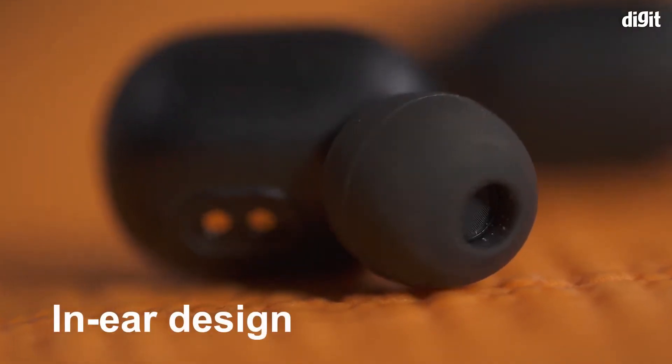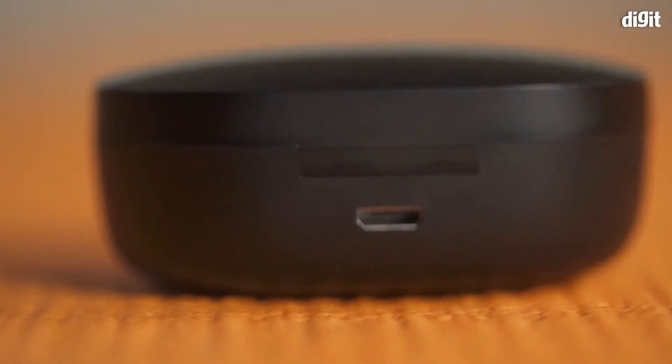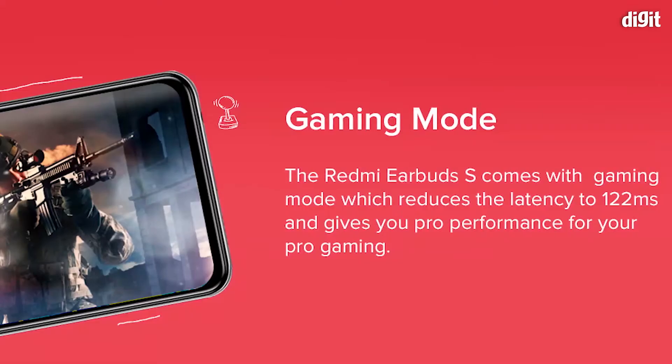It is a lightweight product. It is 4G. It has a very comfortable and simple product. It is a very small product in a very small budget range.